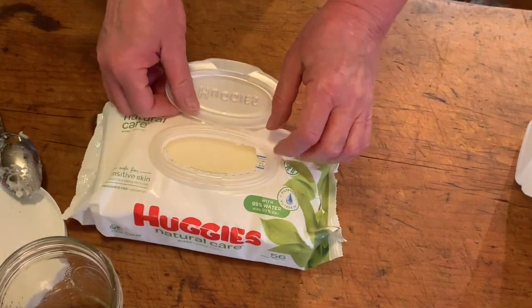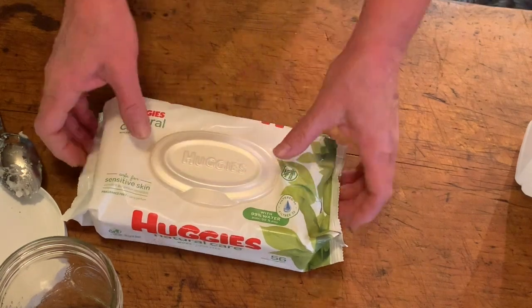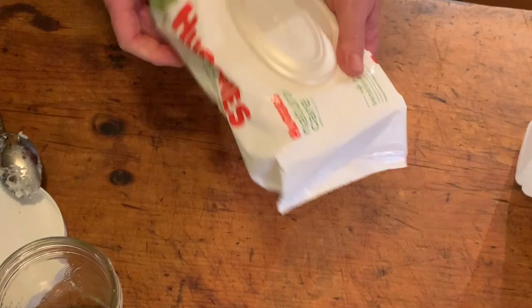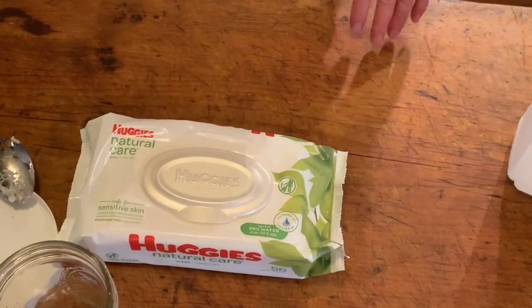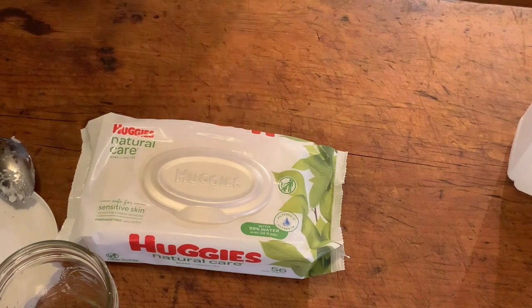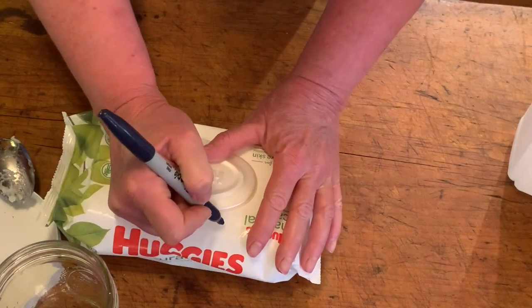Let it sit for a while and you'll have some nice-smelling alcohol wipes. I'm going to write 'alcohol' on the package so I know not to use them on, say, my dog's bottom.